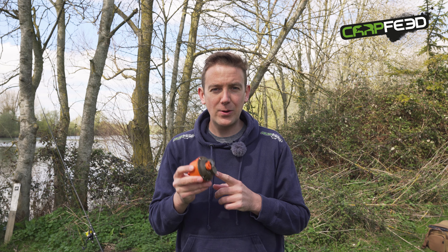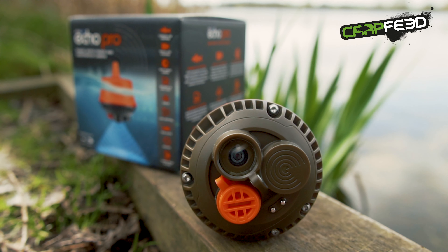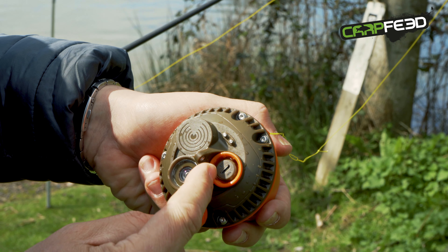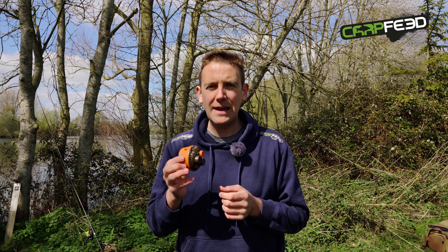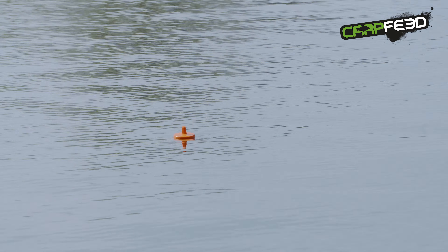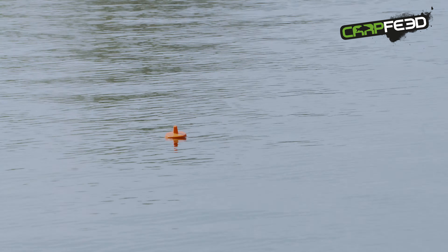Now let's take a look at some of the features of the Fishby Echo Pro. It's got a continuous battery life of over three hours, so plenty of time when you're out on the bank. In terms of its range when you're casting out and beaming back live sonar and video imagery to your phone, today I've seen it clipped up at exactly 100 yards and the signal was instantaneous.